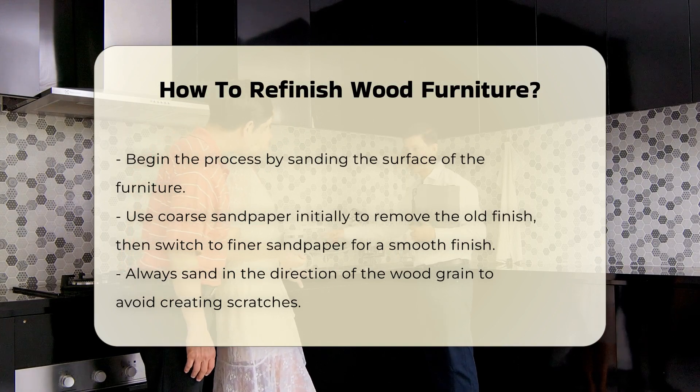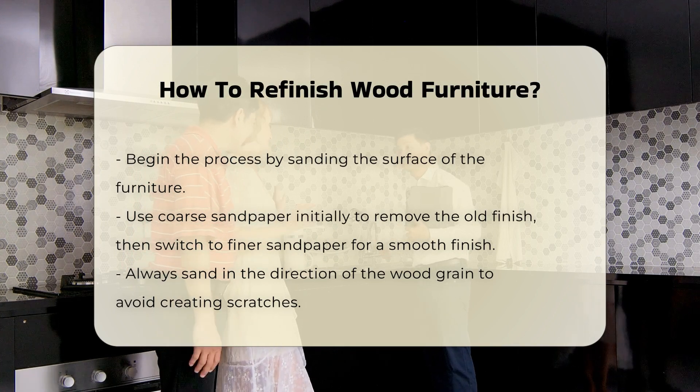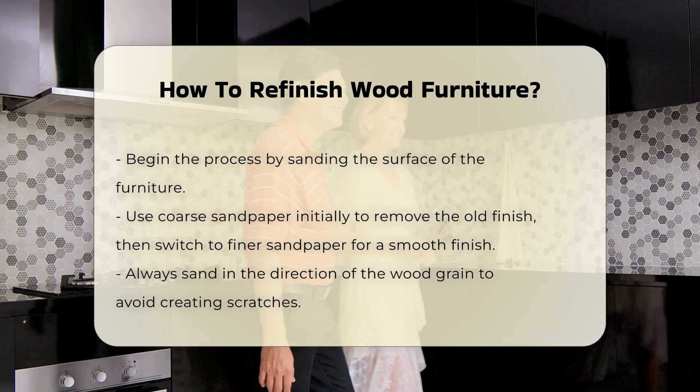Begin by sanding the surface of the furniture. Use coarse sandpaper to remove the old finish, followed by finer sandpaper for a smooth surface. Sand in the direction of the wood grain to avoid scratches.